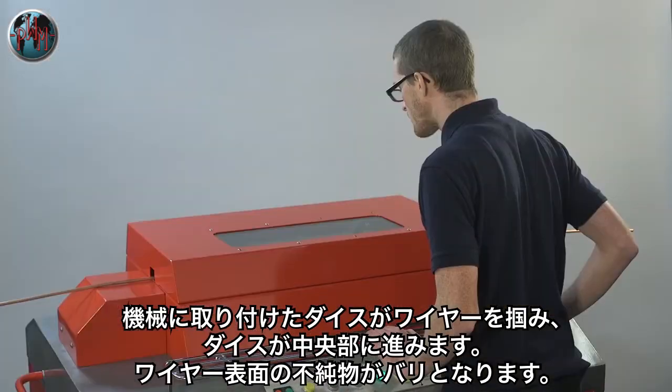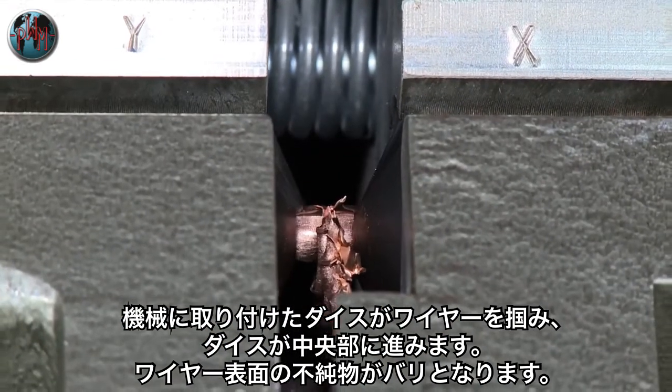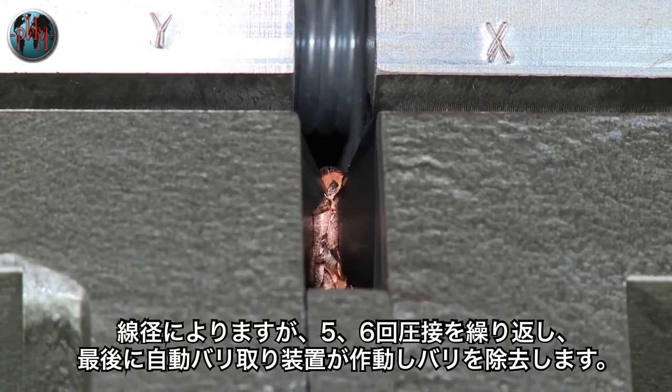As the two ends are pushed against each other, the surface impurities are squeezed outward from the core of the material, forming the flash or burr.